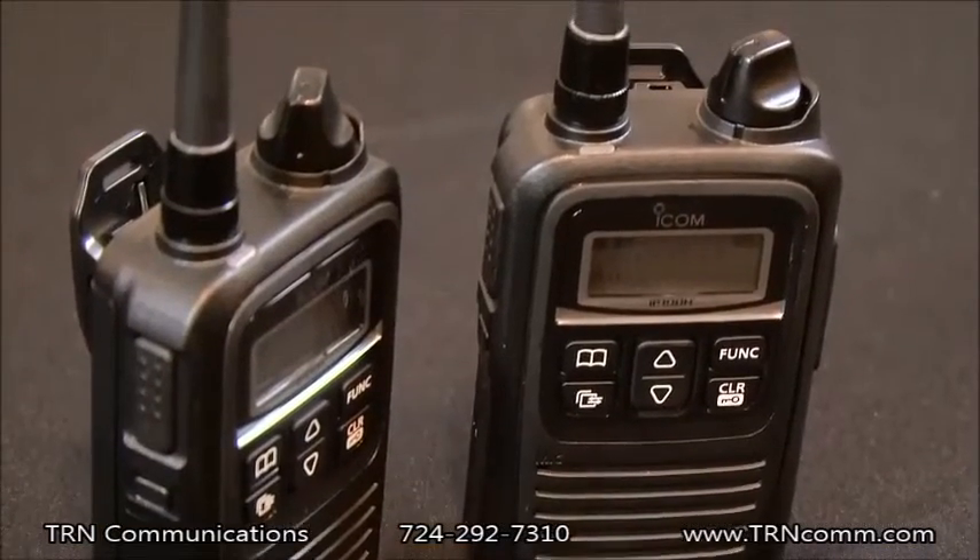The IP100H is designed to be a convenient and effective communications device. Upon initial inspection, you can see that it's small and lightweight, and it has very user-friendly controls. The radio itself works with or without the antenna, and it is commercial-grade construction, which means it's going to last you a long time.